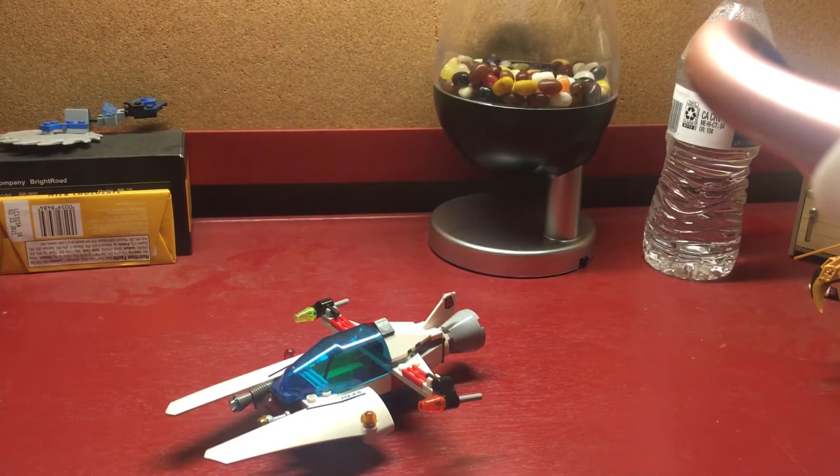Greetings everyone. For this episode of, well I guess, my LEGO showcase, I decided to show you something from the past that I recreated.